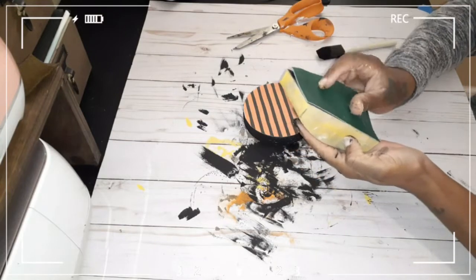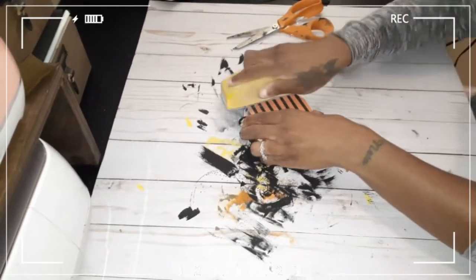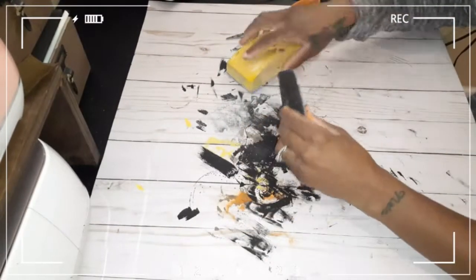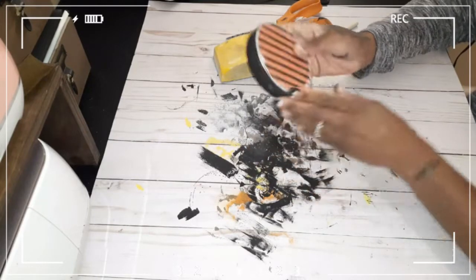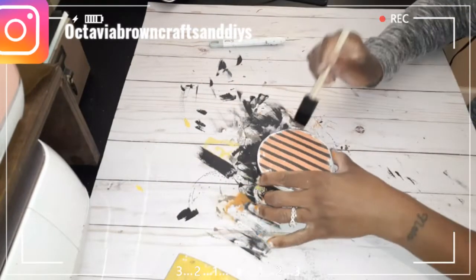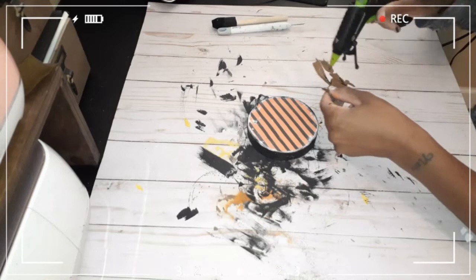I took my sanding pad and distressed around the sides and a bit of the middle. This was my favorite one — I really like how the paper looks when you distress it after gluing it down. Then I took my Cricut tool and pushed it through where the hole was in the wood so I could add string and beads. I took a little bit of black chalk paint and went around the distressed edge of the wood, then glued down my witch. And that was it.